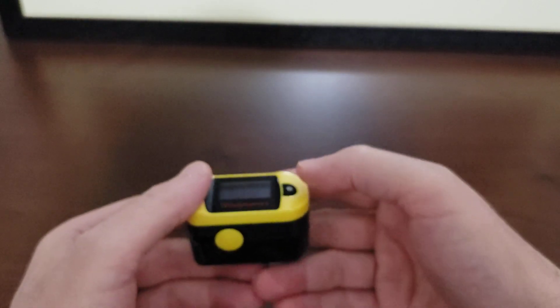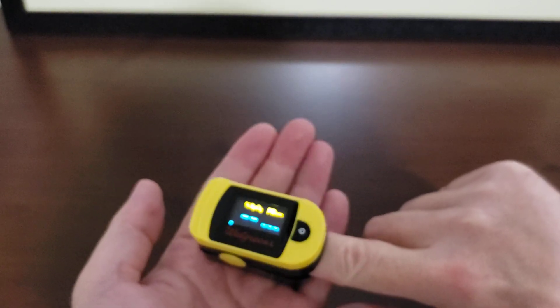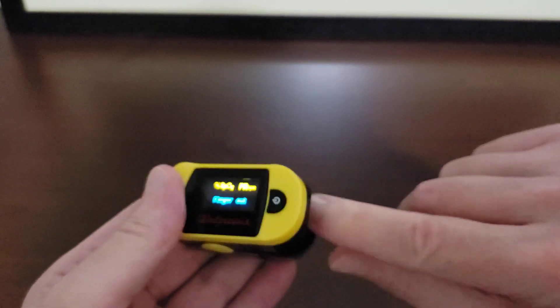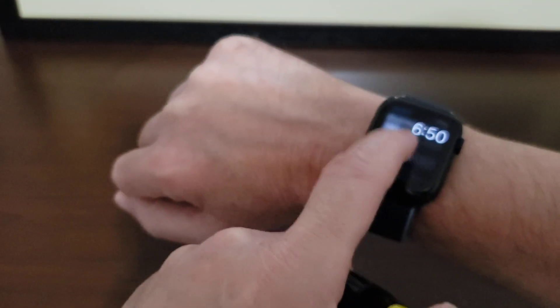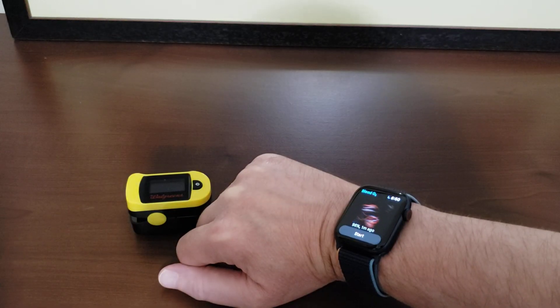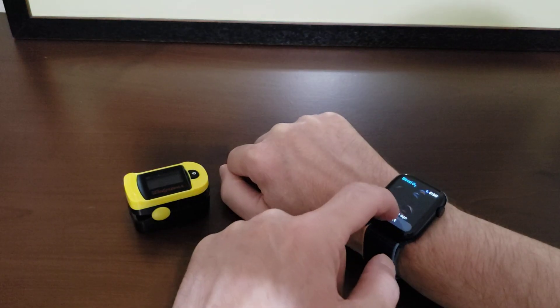Now we'll try the fingertip pulse oximeter variant. Let's turn that on and get the finger in there. 97% on the fingertip pulse ox. So we have 97 on the fingertip and 98 on the Apple Watch. We're going to do that again to see what kind of results we get. Let's click done, get the wrist flat, and tap start.